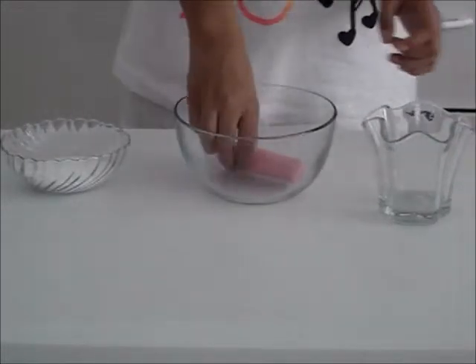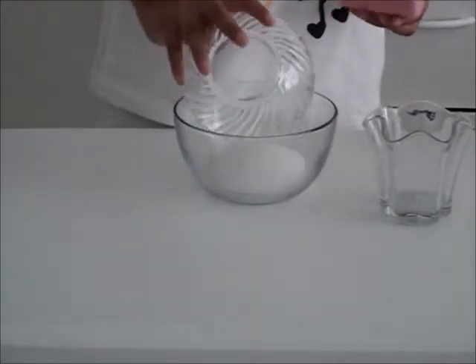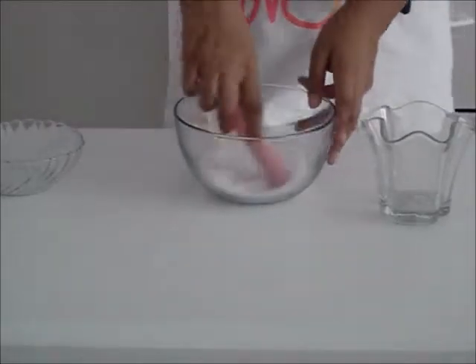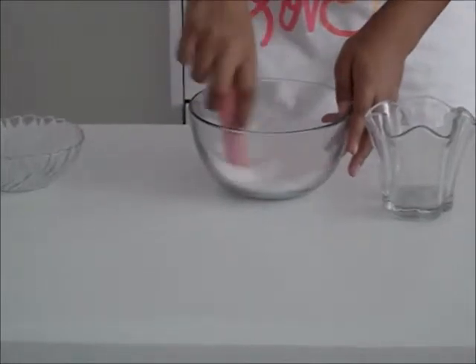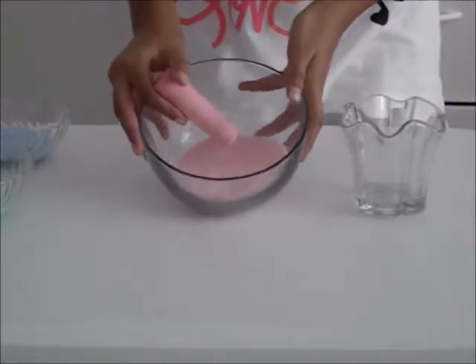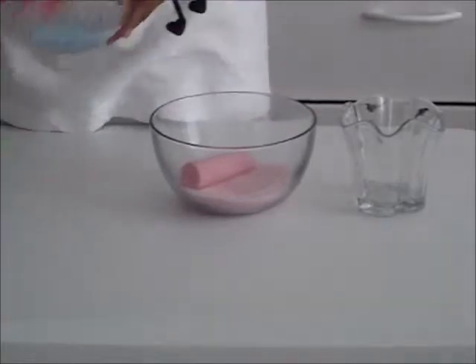So this is super easy. All you have to do is take your salt, put it in, and then the chalk is just going to dye the salt. All you need to do is stir the salt, and it will slowly dye the salt whatever color. So as you can see, I've achieved this bright pink color, and I've also done green and blue using the same method.